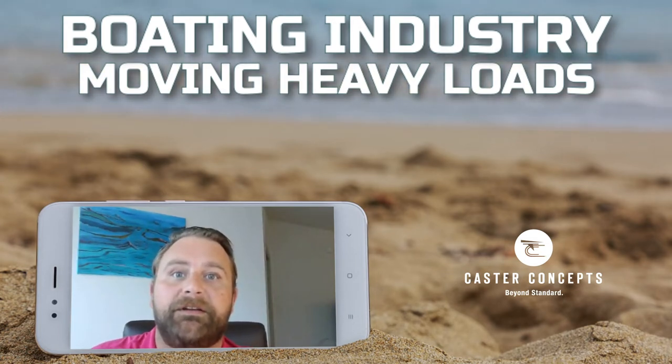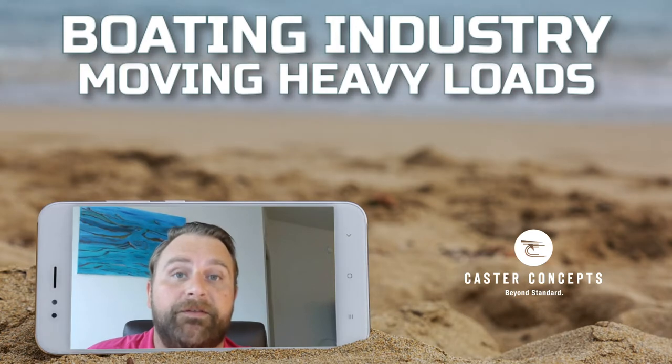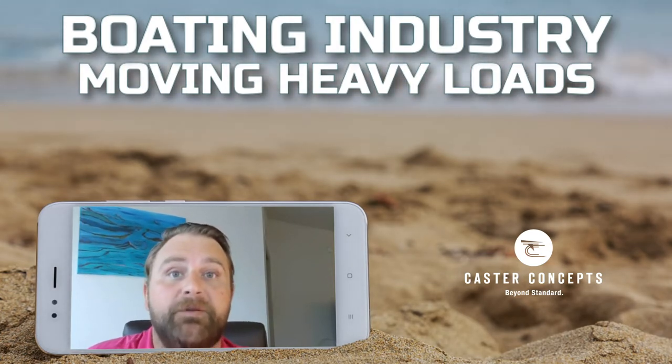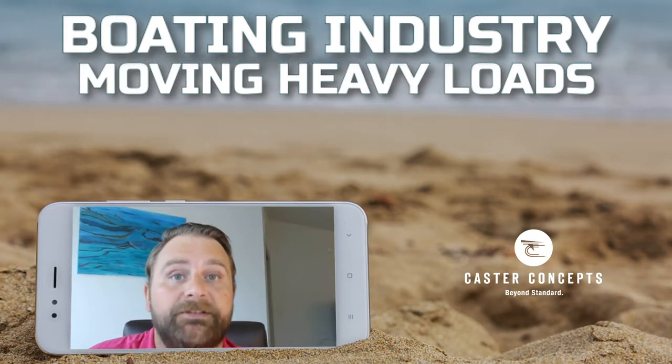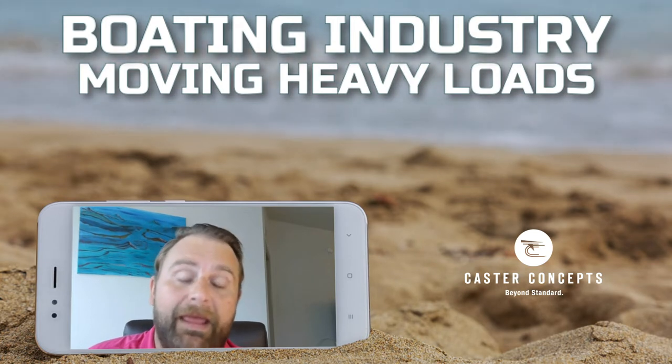Hey, this is Paul coming back to you. You ask, we answer. This is going to be tailored towards the boating industry. There's a blog that will accompany this that you can look at for more detailed information. The first video is going to be on moving heavy loads.